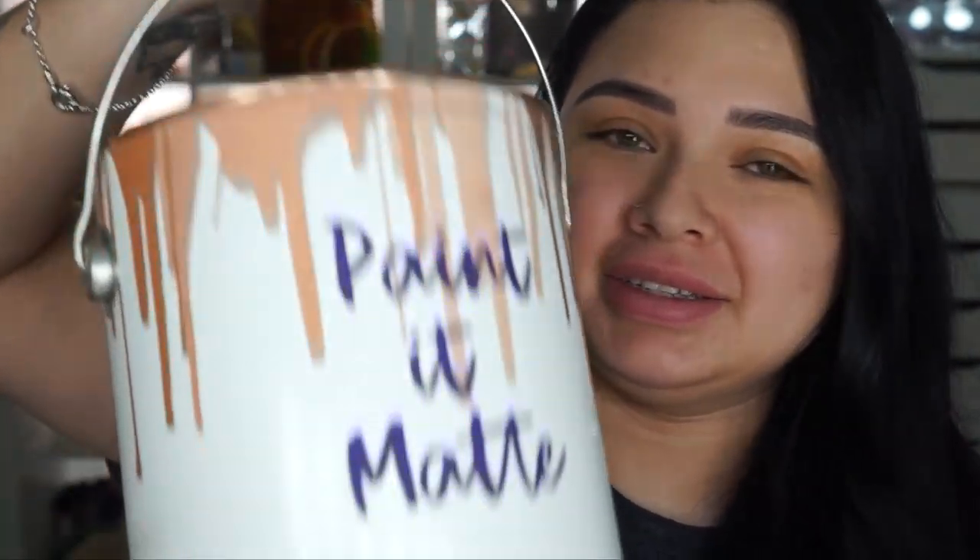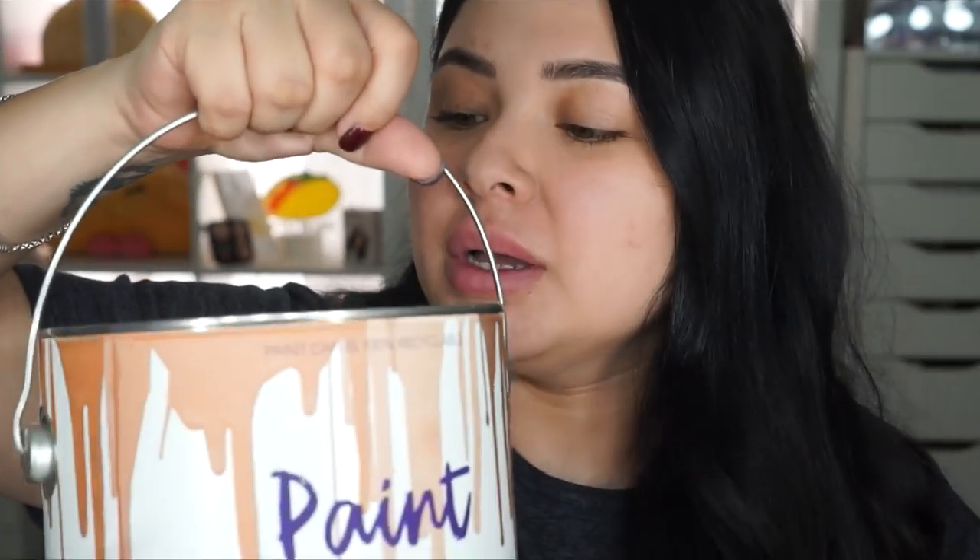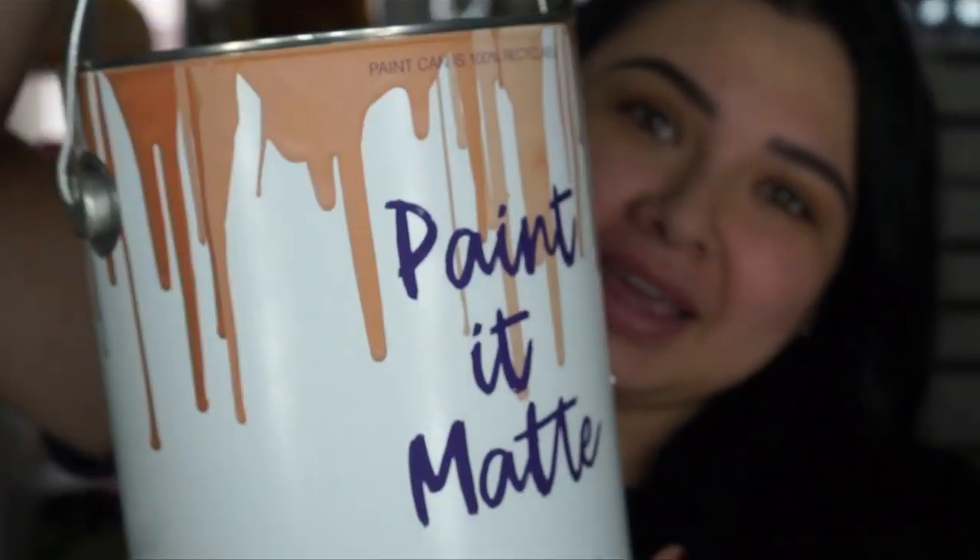Hey guys, welcome back to my channel. Today I have a brand new video. I actually received this in the mail yesterday and I was really excited, so I wanted to do a video on it. This is the new Rimmel London Paint It Matte, and this is the PR package — it actually is a paint bucket. It has a cap up here but I took it off. It was so cute and I opened it up like, why am I getting paint? So it's their new foundations.